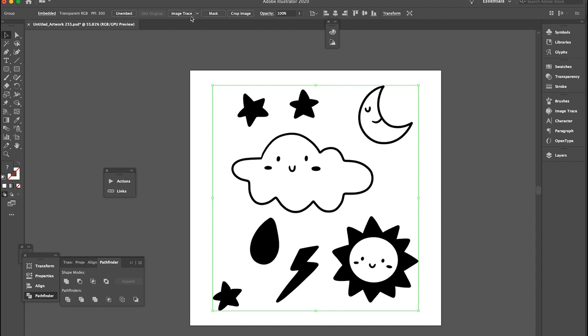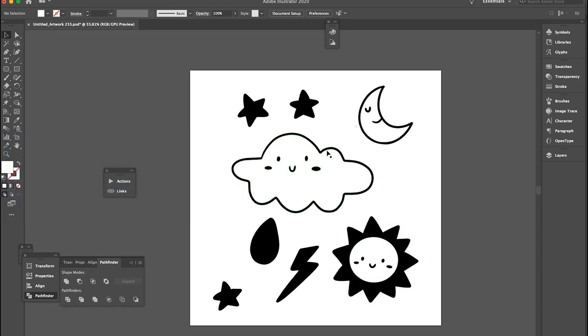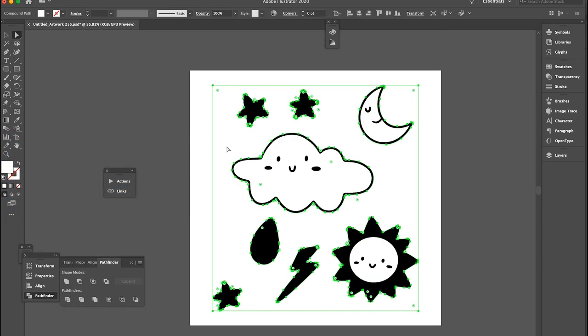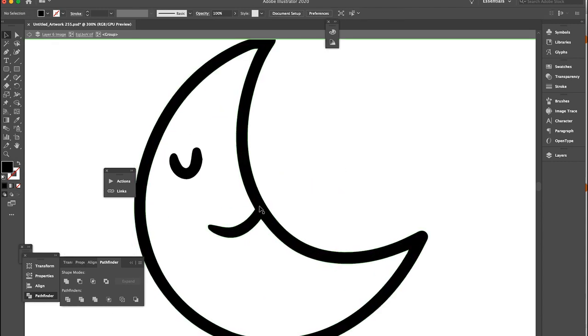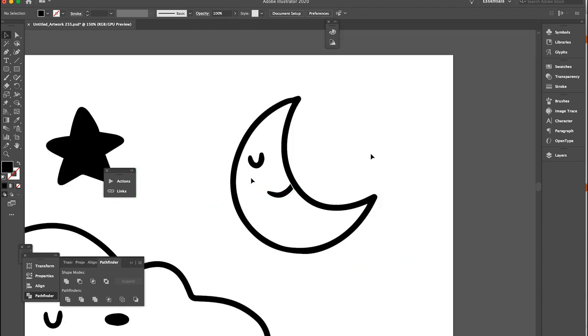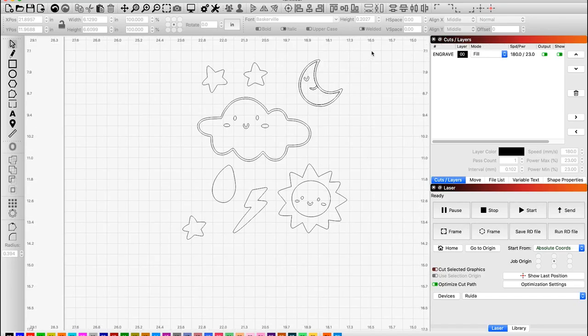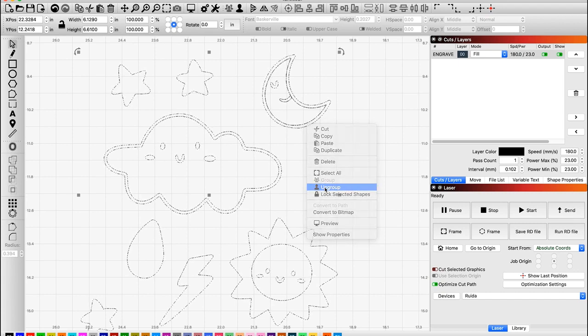I'm going to click Live Trace, then Expand, and this is actually going to turn it into a vector. As we can see, there are all of our outlines. All I'm going to do is select the white background and delete it. One of the reasons I prefer to work in Illustrator over Lightburn right off the bat is because there are often times I want to make some edits — like making a separate area so it will engrave. Once I'm done making my edits, I'll copy it and paste it right into Lightburn, though I'll need to do some ungrouping and delete some lines.